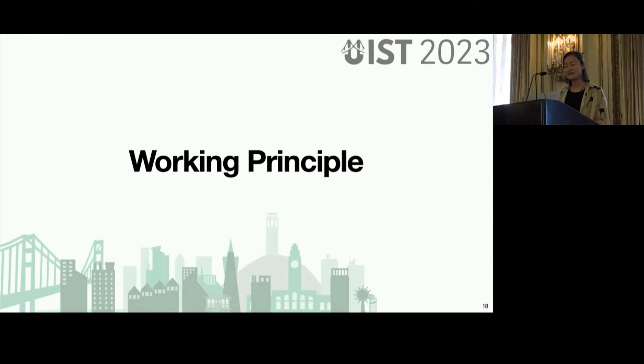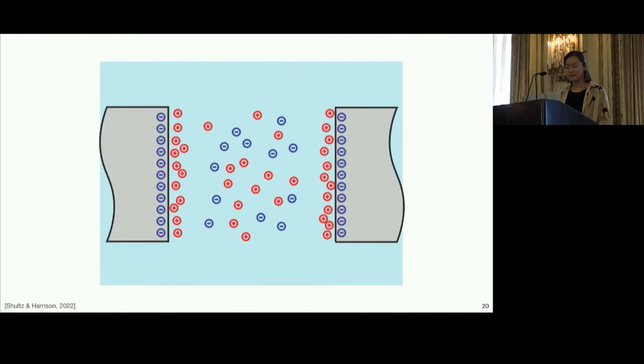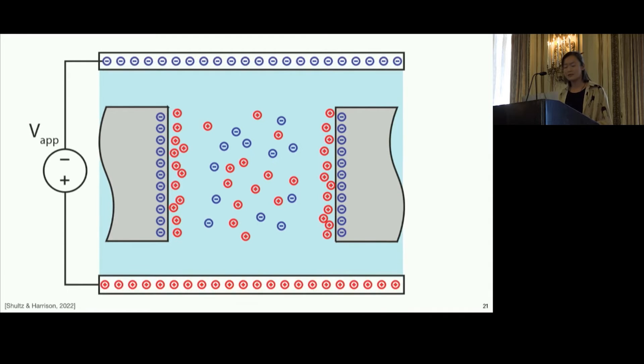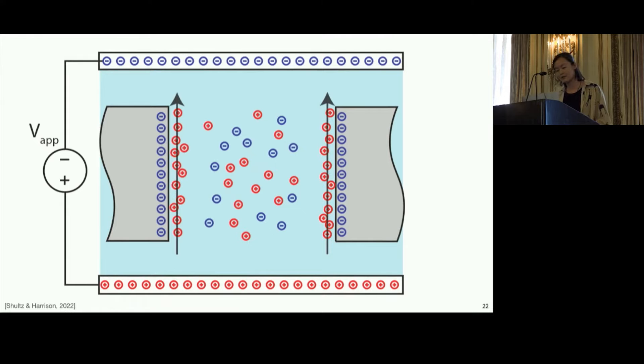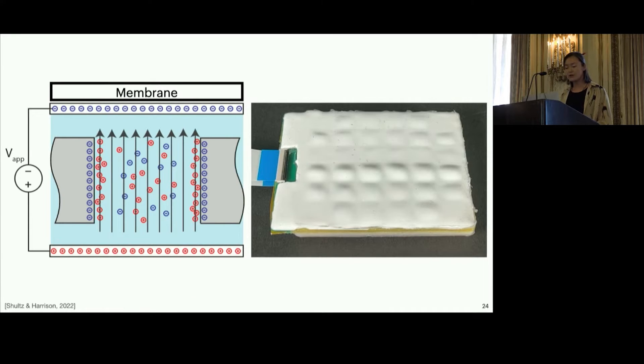Before we dive into the implementation, let me first talk about the working principle behind electroosmotic flow. When a fluid is at rest, charged particles are scattered within it. When a solid is introduced to that fluid, a layer of charge forms on the solid-fluid interface called the electrical double layer. By introducing an electric field, a flow is induced proportional to the voltage and polarity. This flow viscously couples to the rest of the fluid and moves it, happening at a nanometer scale. This induced flow is enough to displace, for example, a silicon membrane placed on top, and we refer to this as an electroosmotic pump.